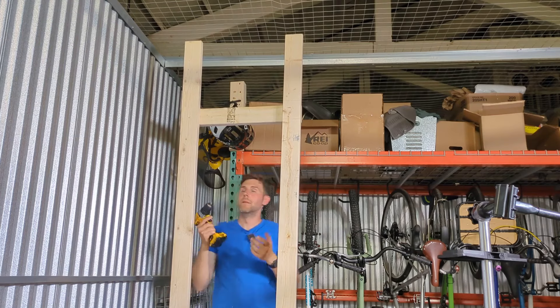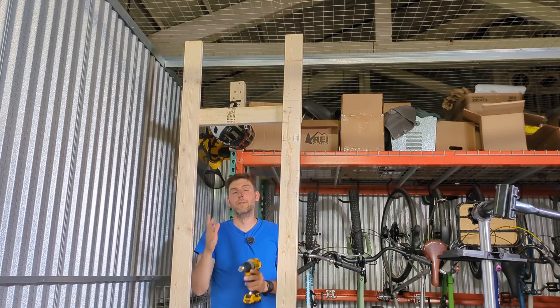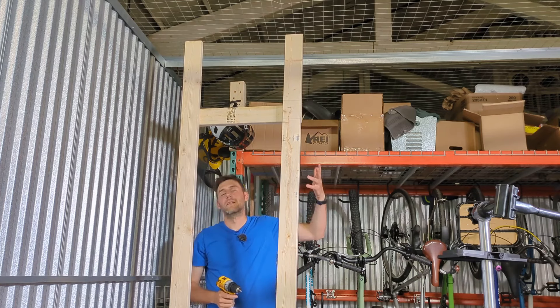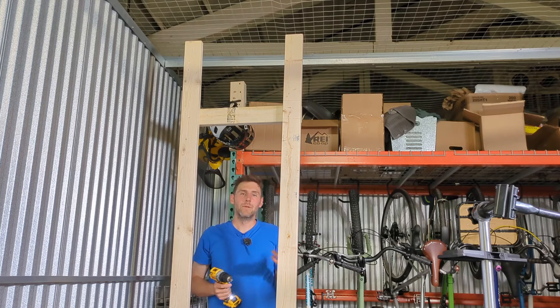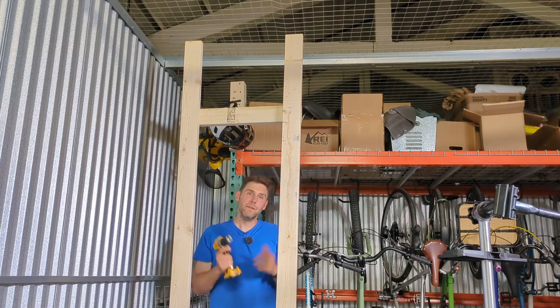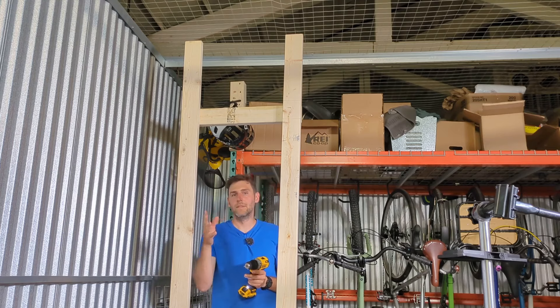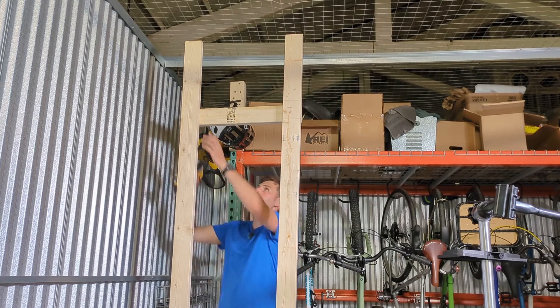Doing this all in Imperial, obviously, because I'm here in the US. I know a lot of people watching around the world are using metric, but all the construction stuff you buy here is just US units. I'm trying to convert inches to feet and all that stuff, which in theory makes sense because it's a base-12 system and it's really easy to divide mentally, but in practice it gets confusing very quickly.